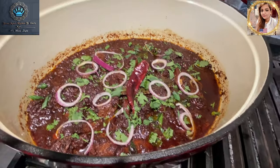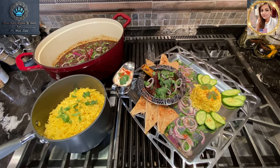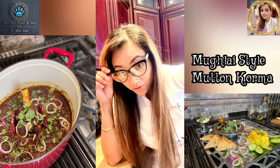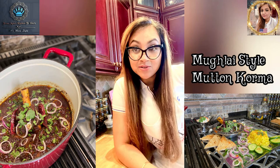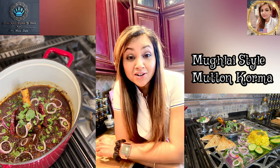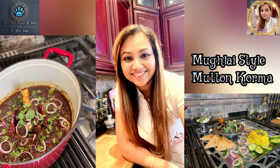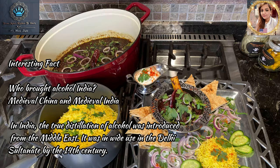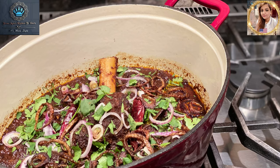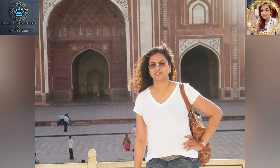Guys, and there you have it — mutton korma, Mughlai style, a la Mala style. Thank you so much for watching. This is Mala coming to you from Mala's Kitchen to yours. Don't forget to check us out on Facebook, Instagram, and YouTube, and check out our new foodie group — you'll find the links inside our video. Thank you for watching and have a wonderful evening. Stay safe, guys. See you next time.